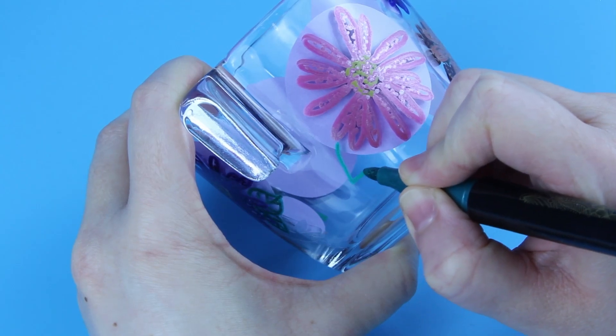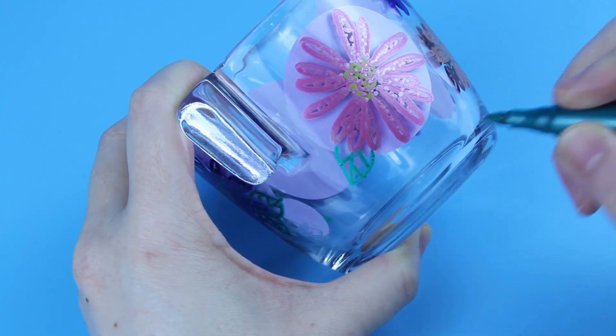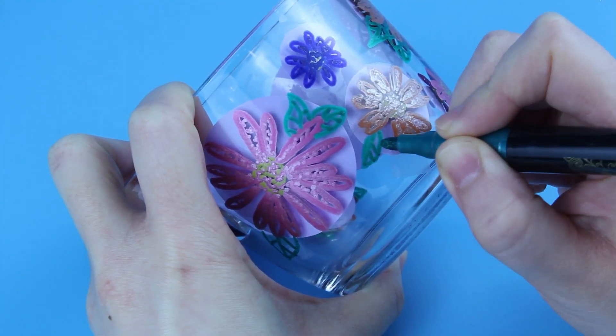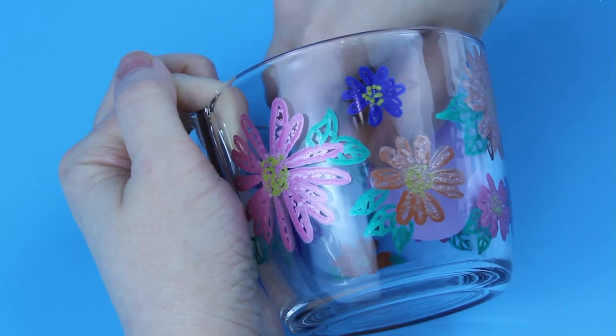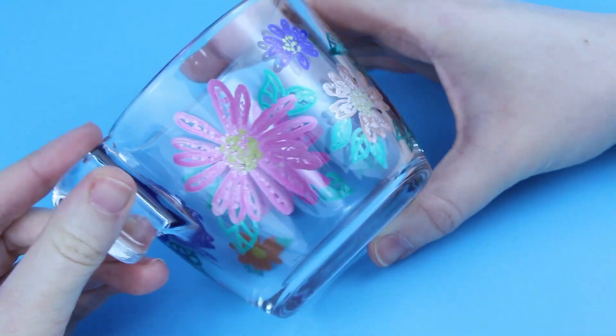Maybe in the future I will try more markers that are not porcelain paint just to make sure I am not missing out on anything. One last option I would like to suggest is porcelain paint markers, which is probably the best of both worlds — a paint that will be durable after burning, but if you don't like dealing with brushes you will be able to use markers.